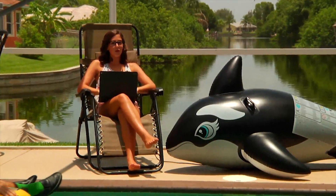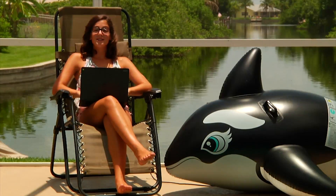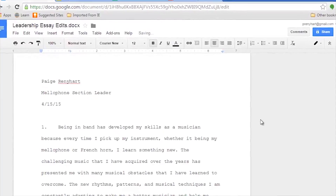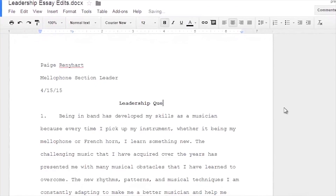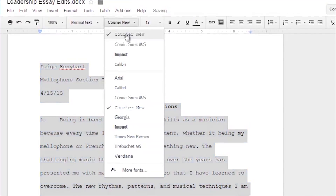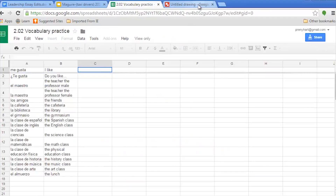The cool thing about the Google Chromebook is that you can access your files from anywhere — no Wi-Fi needed — because your documents are always saved directly to your computer. The core benefits of the Google Chromebook lie within its apps. Google Docs, a word processor, is a simplified version of Microsoft Word, which you may be familiar with. The same goes for Google Slides, Sheets, and Drawings.